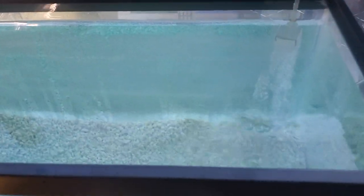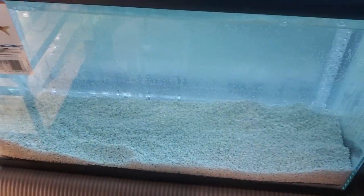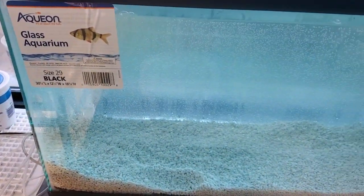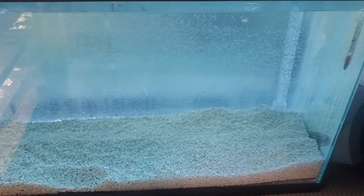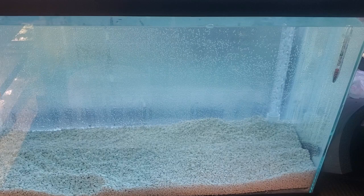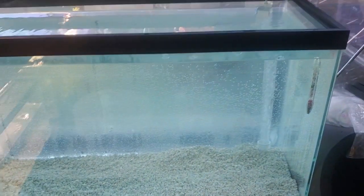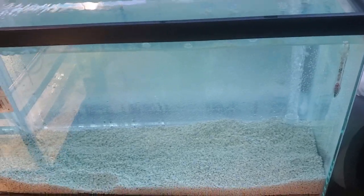This is my new tank setup. It has an underground under-gravel filter. It's 29 gallons. I just bought it earlier this week, got all the equipment yesterday, and set it up last night. It's been running for about 12 hours.